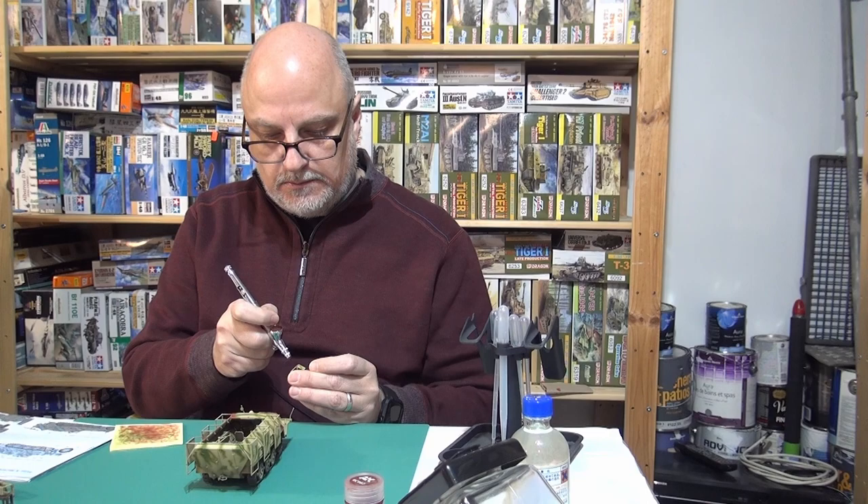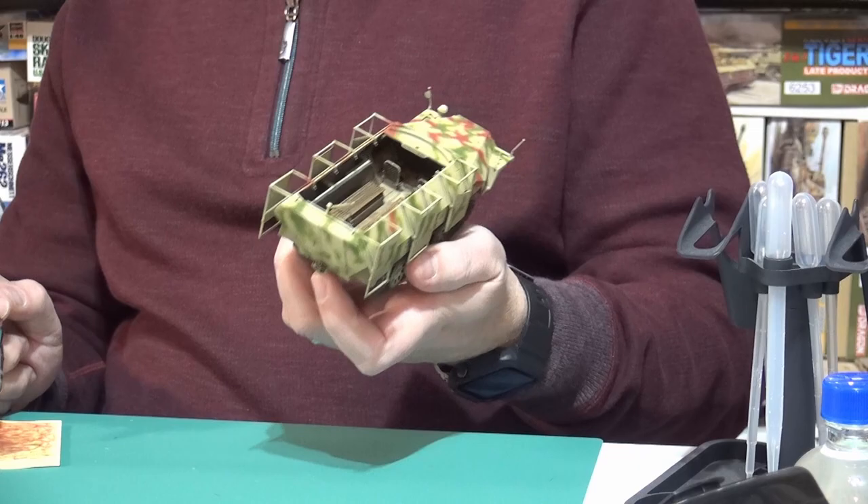I'll just continue doing this. Can't forget the gun shield — we'll do a few on the gun shield. You could camouflage the crates if you wanted. Would they have been camouflaged or would they have bothered? They would have been disposable, so I don't think they would have camo-ed them — they would have just tossed them. That makes me want to do something German now, with all this Japanese and Italian stuff I'm doing.